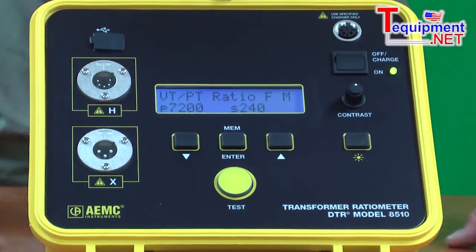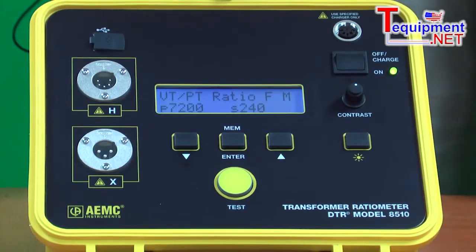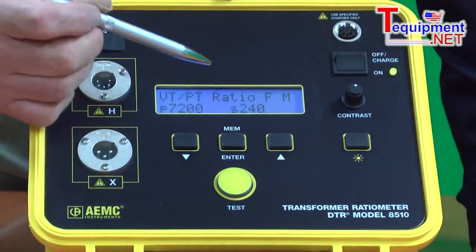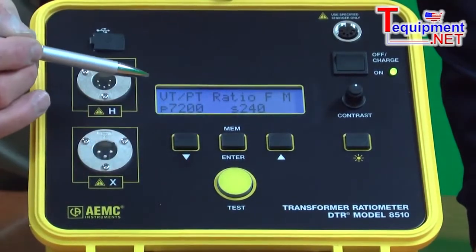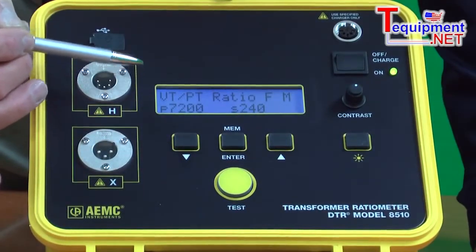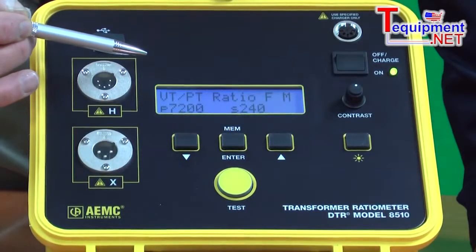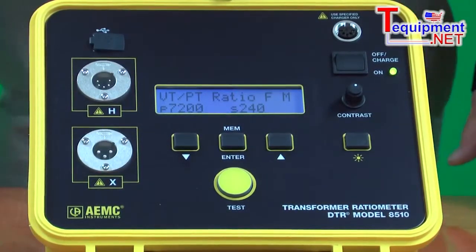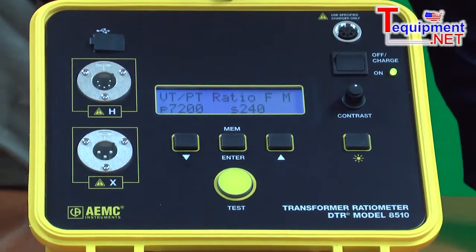This instrument will test ratios from as low as 0.8 to 1 and as high as 10,000 to 1. It comes standard with a 2-line by 16-character display. The top line indicates the type of test being performed, and the bottom line indicates the primary to secondary ratio.